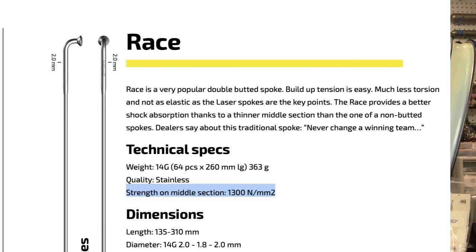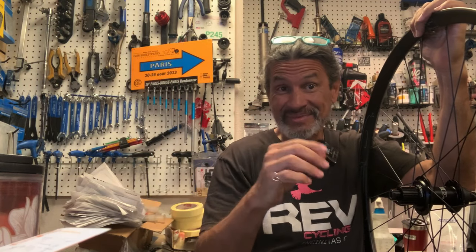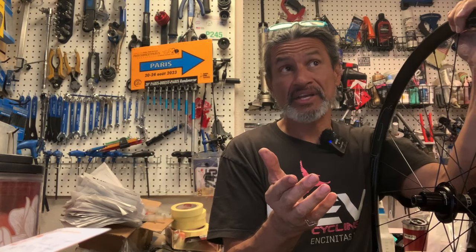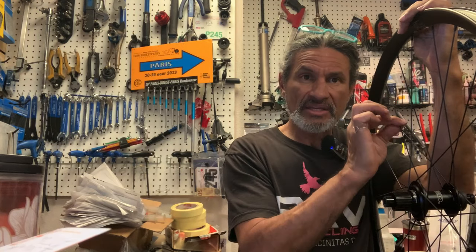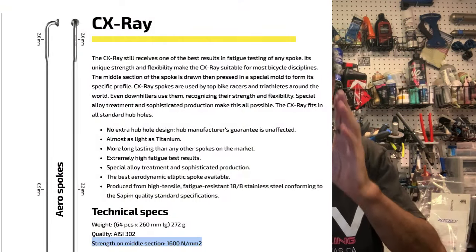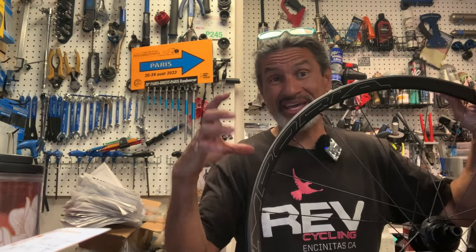These use J-bend spokes — specifically the Supreme Race J-bend. A J-bend spoke curves down into a J shape and is fixed to the hub. Some folks call that a failure point right at the J, but I don't have any real concerns about J-bend spoke wheels. On their higher-end wheels HED will use a bladed spoke, like a Supreme X-Ray CX-Ray spoke — a little more expensive and lighter, but not a huge deal.